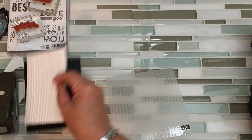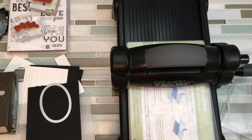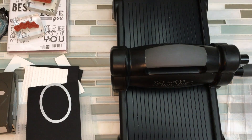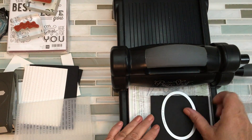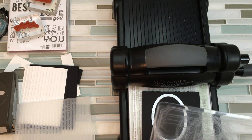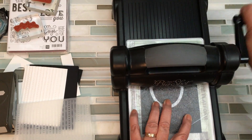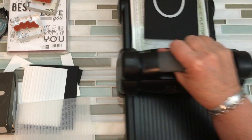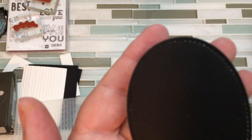Now the only other thing I need my Big Shot for is to cut the oval, but this time I am going to use the magnetic platform. I'm going to switch and bring in the magnetic one. I use this die set on 90% of my cards — it is a worthwhile investment. It's the Stitched Shapes die. Here's our oval — if I bring it up close you can see that it looks like I actually stitched the edges. I didn't!